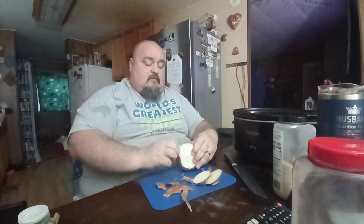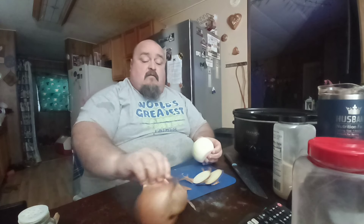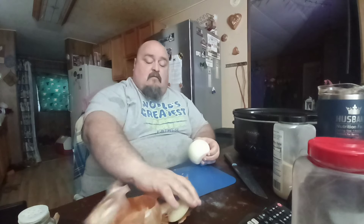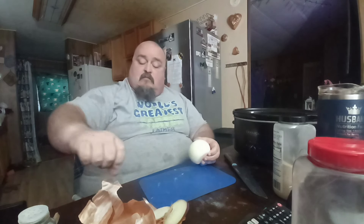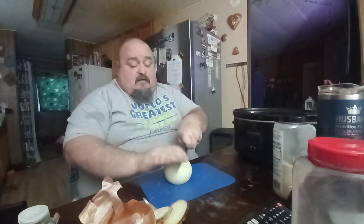I remember always sitting in the living room with a big old pot sorting beans. She did navy and pinto together, but my papa can't have pinto beans — they hurt his stomach.